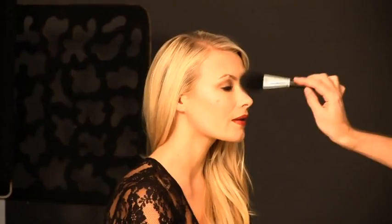As you can see, Velvet Skin Coat and Clarifying Pore Cover Base really go hand in hand — using Velvet Skin Coat first as a base, and then spot treating certain areas of your face using Clarifying Pore Cover Base.